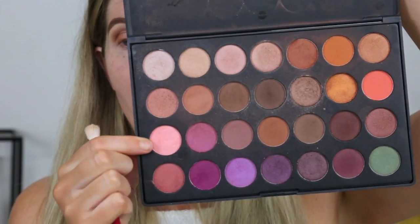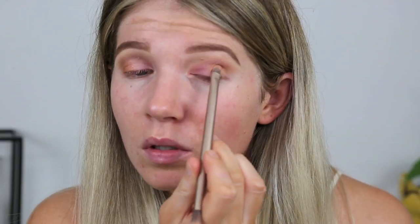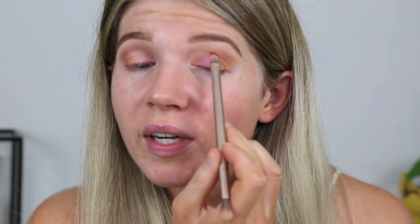Now I'm going to go over the top of that with this really pale pink shade from my Morphe palette. Then I'm going to go in with an orangey gold from the same Morphe palette and pack that on the outer half of my eyelid. I just don't really want to take this into the crease too much, so I'm using the brush to kind of make a guideline for where I want to stop.